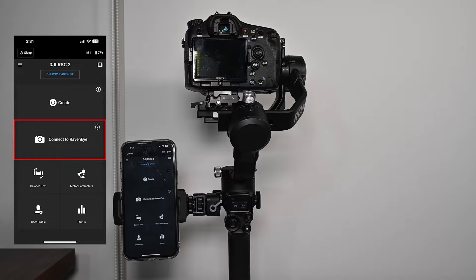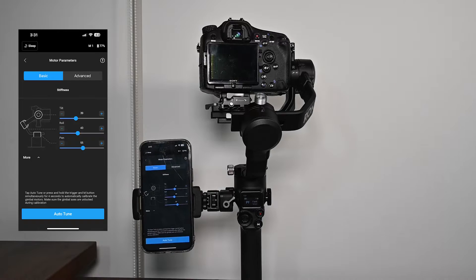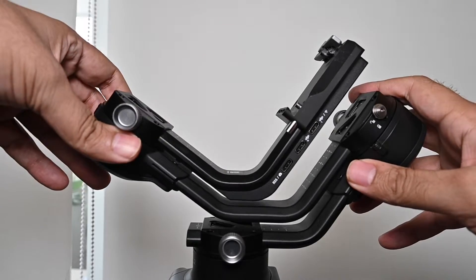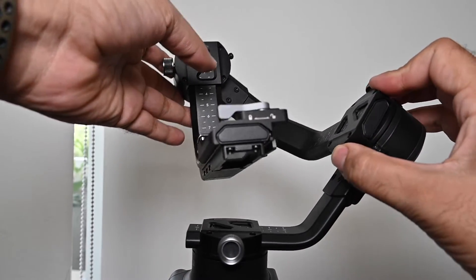There are three ways of calibrating the gimbal. The first method is through the app at a point called motor parameters. When you open the app under the connect ribbon, there is a motor parameter option on the right. When you click on that, it shows two tabs: basic and advanced. Under both of these, there will be some default parameters for tilt, roll, and pan as numbers. At the bottom, you will see auto-tune. When you press auto-tune, a pop-up will say 'auto-tune preparing to start — make sure that all gimbal axes are unlocked, tap OK to begin auto-tune.' This is important because if the locks are not opened, the gimbal will not work properly and your motors will get damaged.